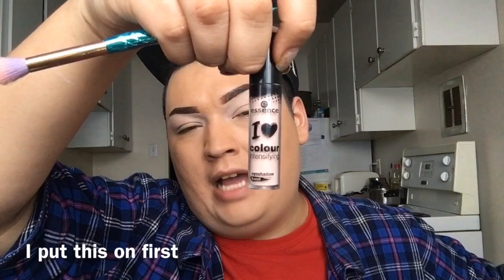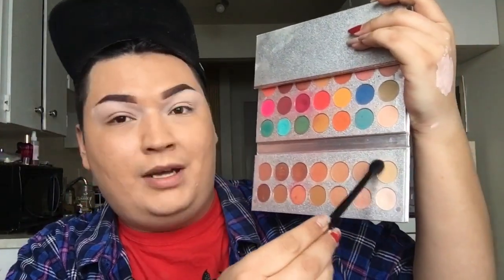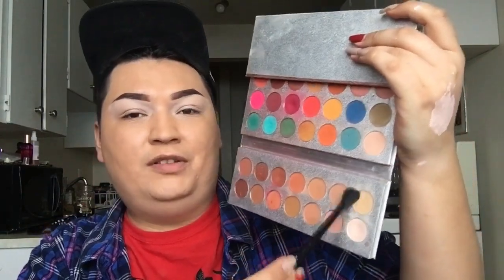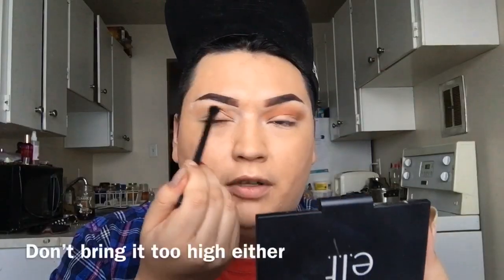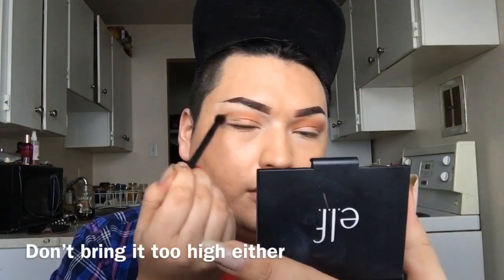Oh, I bet you smartened up, huh? I took this shade and I just set the lids. I used this Essence Eye Base from Shoppers — it's like $3. I'm going to take an Elf Fluffy Eye Blender and go into this one as my transition. I take that all the way up in here like this. I'm going to go into this one, then take this color and focus it right here. I don't want to bring it any lower. I'm going to take some more of that brown — the color of my beaver.